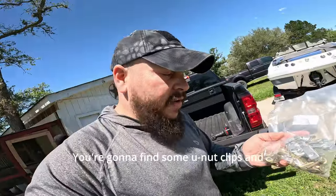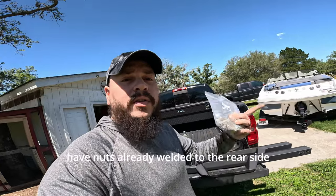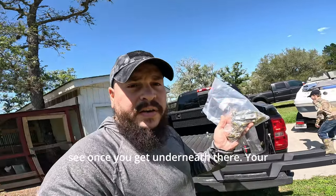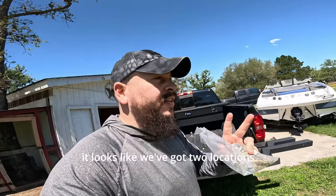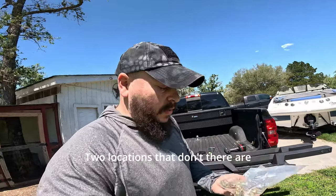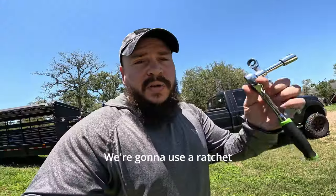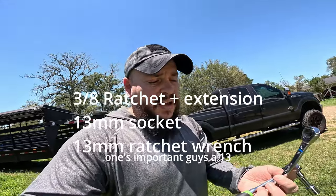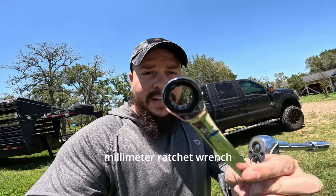In the hardware kit you're gonna find some U-clips, and that's gonna be for locations that don't have nuts already welded to the rear side of where these bolts are gonna go. Your truck might be a little different than ours — we've already looked underneath and it looks like we've got two locations with a welded nut and two that don't. The locations that don't are gonna use these clips. If it's already got a nut, just use the bolt that's included. We're gonna use a ratchet with a 13mm socket and a 13mm ratchet wrench.